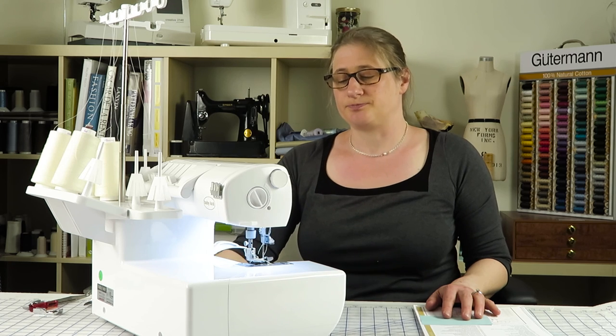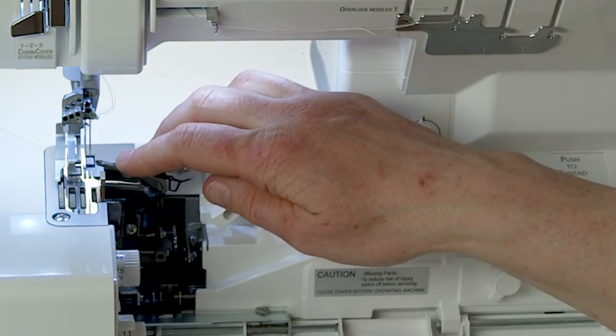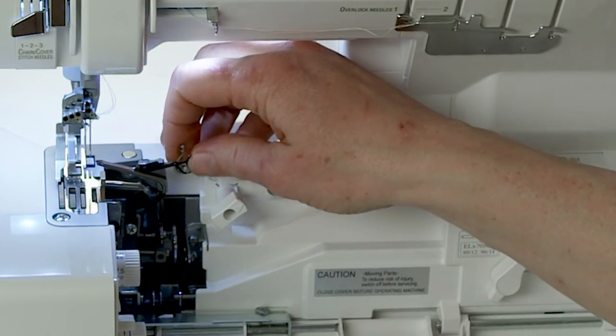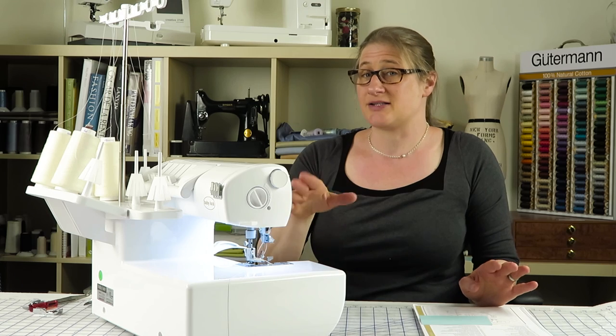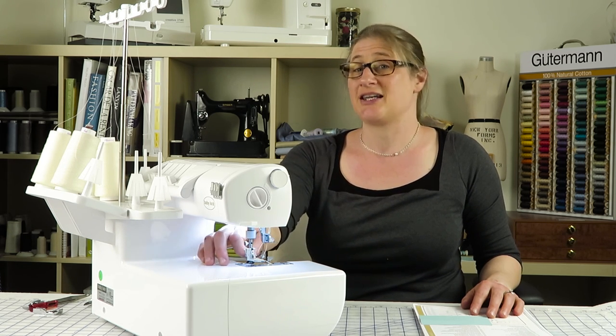The last thing is the subsidiary looper. If you're doing two-thread serging — like a two-thread flat lock, for example — you don't use the upper looper. So what you do is engage the subsidiary looper, which fits into the hole of the upper looper, closing it off so it allows you to create two-thread stitches. You only use it for two-thread stitches. If you're working with another make or model, check your instruction manual — sometimes it's a little piece of metal you insert into the machine, and sometimes it's like this where you just engage or disengage it.